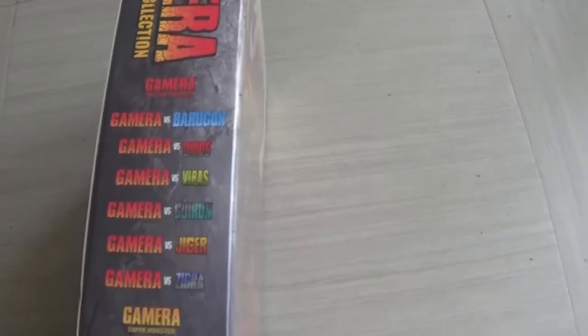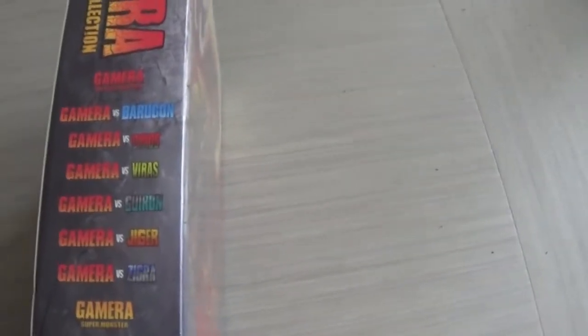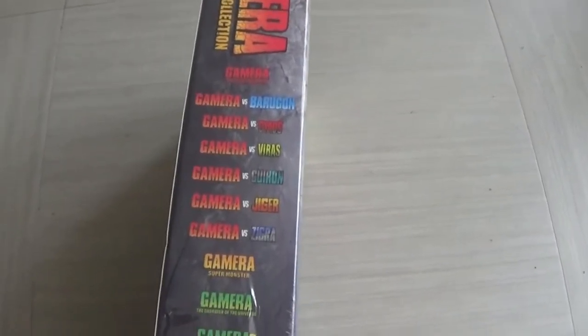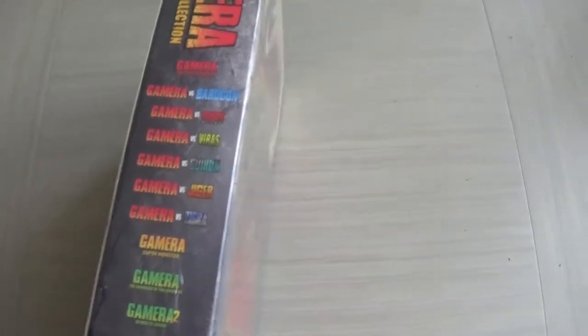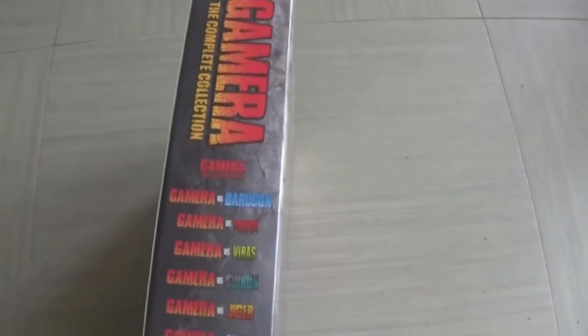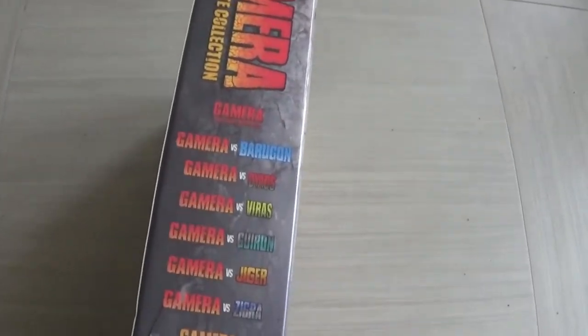I'm so glad that Arrow could get the rights to every single one. With Godzilla there are always issues, especially in the UK, where some companies have some licenses and others have different ones and you can never get a whole box set. But it's awesome that Arrow managed to get the complete collection of Gamera movies all in one box.